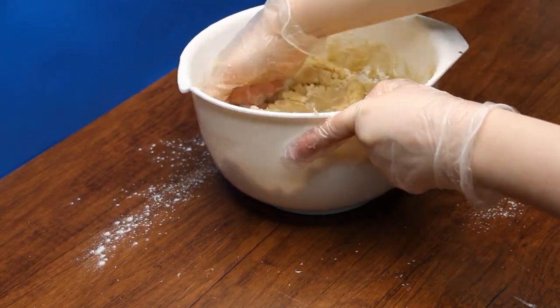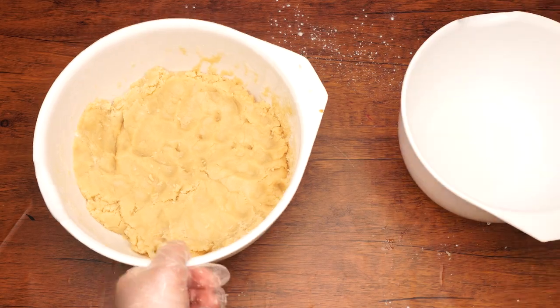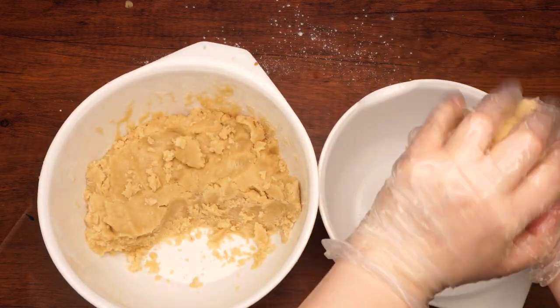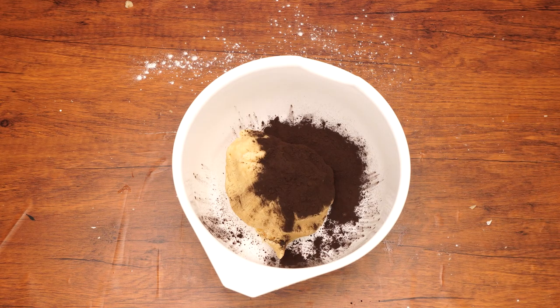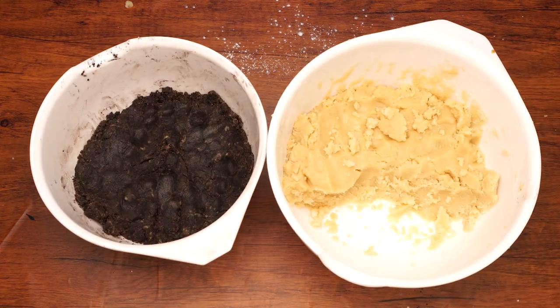Next, divide the dough in half, placing half into a separate bowl. Leave half of the dough as is. Add three tablespoons of cocoa powder to the other half and blend it until the dough turns chocolate colored. To make the dough easier to handle, wrap each half of the dough in plastic wrap and refrigerate for one hour. With the help of an adult, heat the oven to 375 degrees.